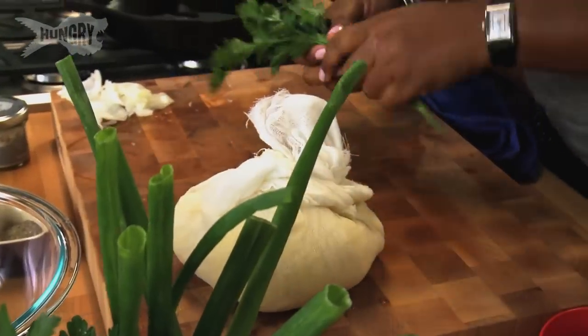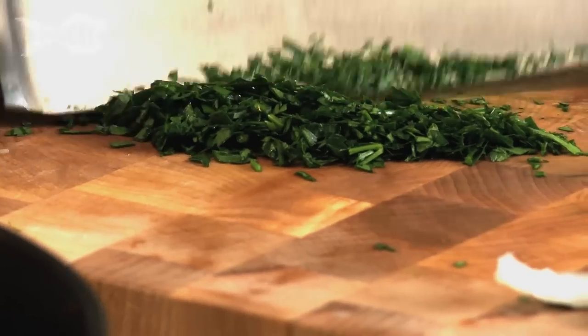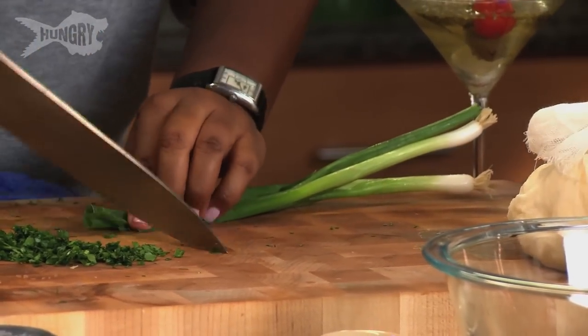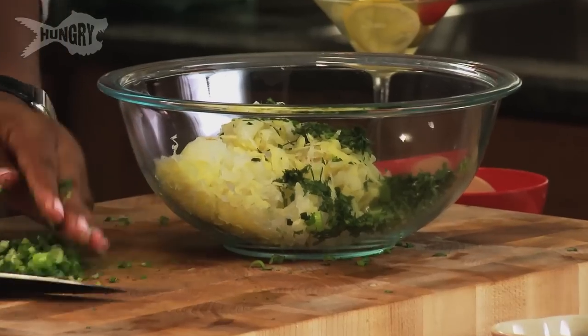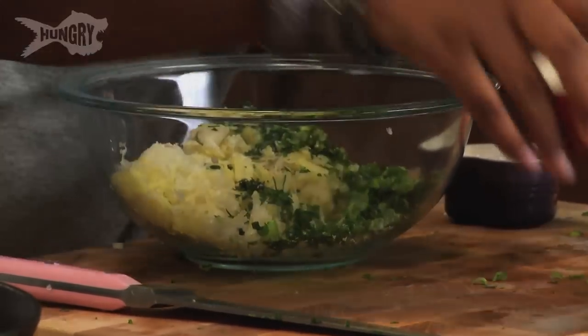Now let's chop some herbs. Over here I'm going to use some parsley. I'm going to add some scallions. I'm chopping them really thin and small so when I throw them into the mixture all of the herbs are evenly distributed. Let's build it — add my herbs. We're going to add some salt, some pepper. Never ever miss out on an opportunity to add salt and pepper.